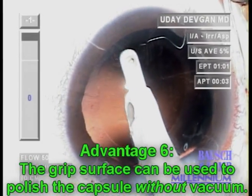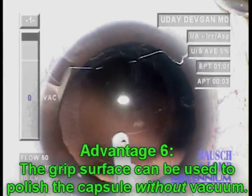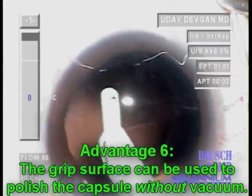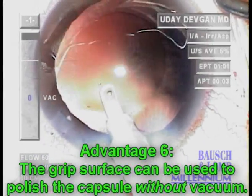We can also use this surface to polish the posterior capsule without the use of vacuum. Even here, with no vacuum, we'll clean the capsule and you'll see it's completely clear of any debris.